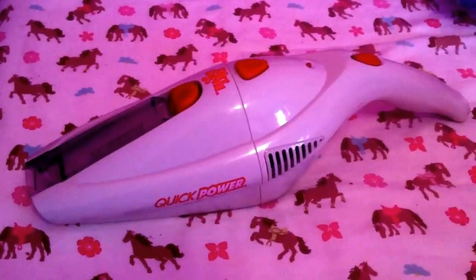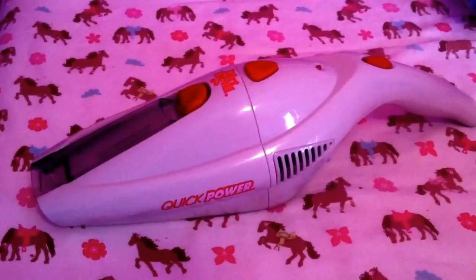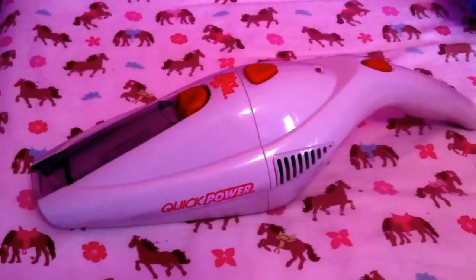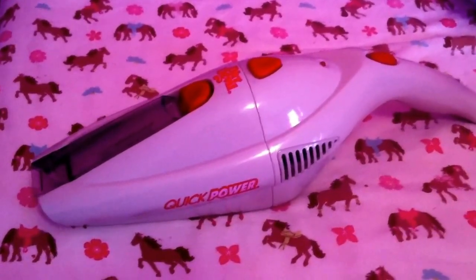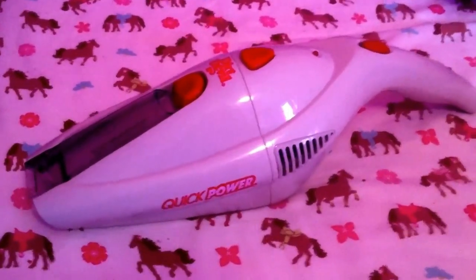Hi everyone, I wanted to talk about this Dirt Devil Scorpion Quick Power Handheld Vac. I got this at Walmart — I think it was like 15 bucks. And I wanted to show you how it works and then some of the features about it.